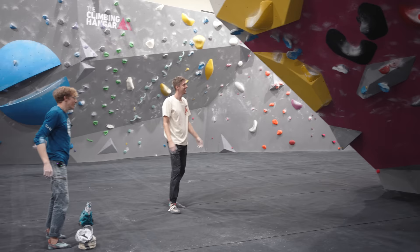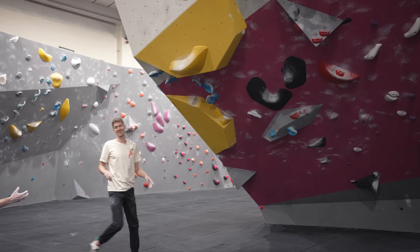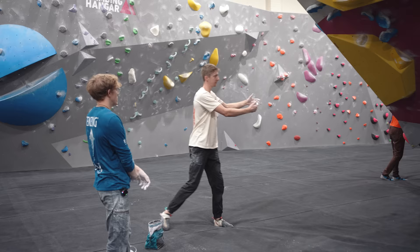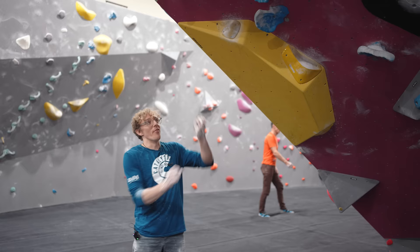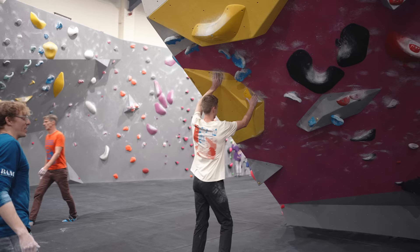Nathan starts to feel the difference — landing exactly in the right spot means no swing at all, which is a completely different hold to be on. They discuss that campusing might eventually be more efficient here: if the hips are already in the right position, you just reach through without dealing with any outward hip swing. Louis jokes he's not necessarily recommending campusing the move — then immediately says he kind of is.